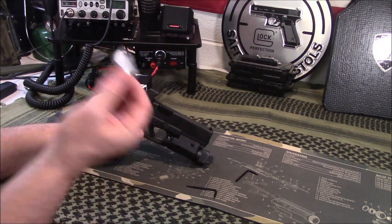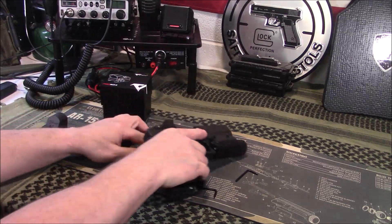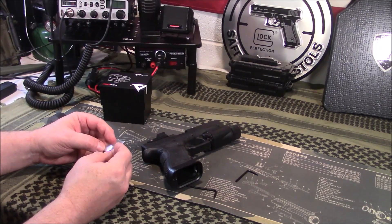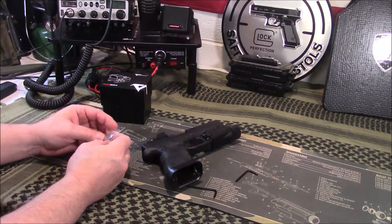It did come with two batteries, so you've got a spare as a backup. Overall, very pleased with it. For you guys wanting to know which battery it is, it is the CR1632. He says it's a 1632 — my wingman is always helping me.